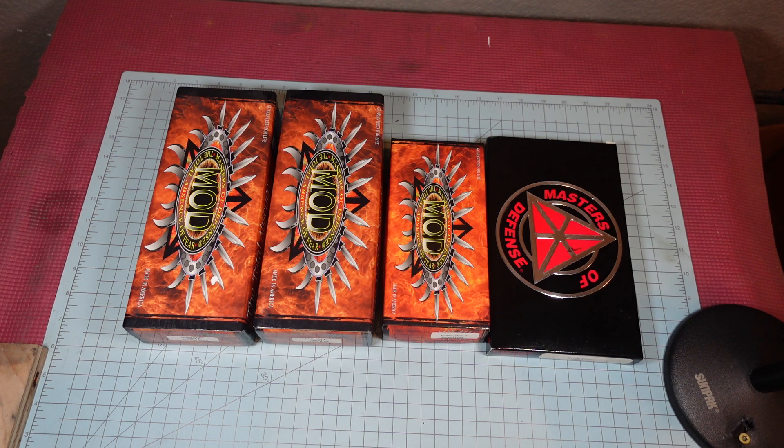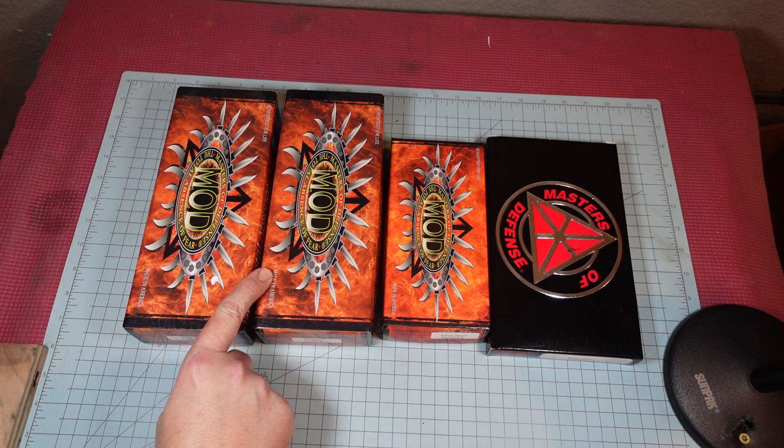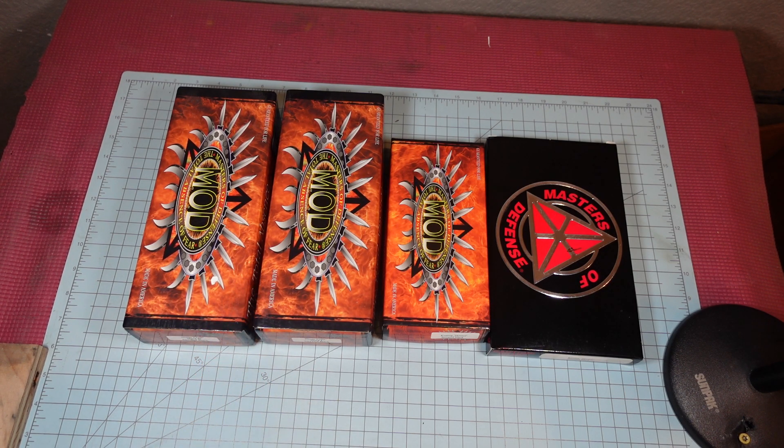These are Masters of Defense knives. When I saw the boxes I was like, I'm not interested — I knew nothing about them, they looked like Chinese knockoff knives, and the boxes leave a lot to be desired. But they're 20-something years old. Then I saw 'Made in America' and that changed my perspective a little bit, so I said let me look at them.